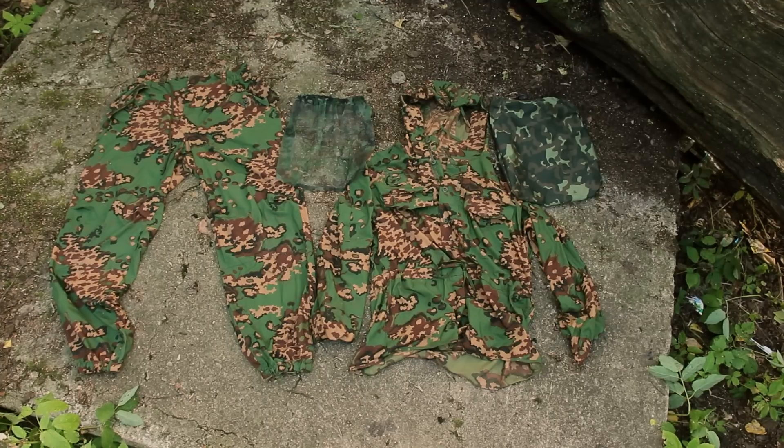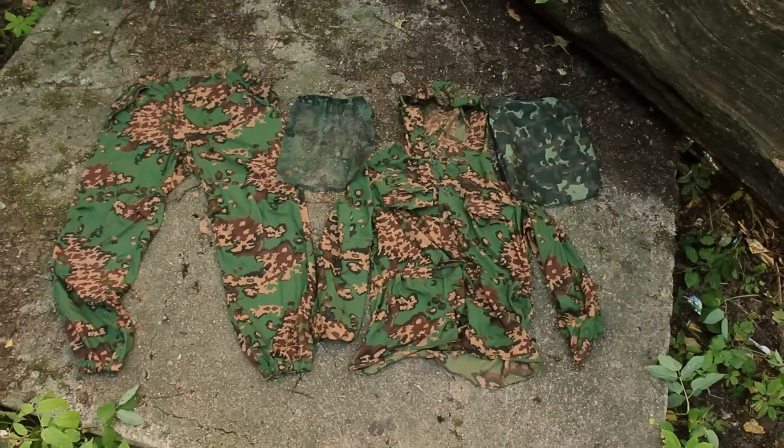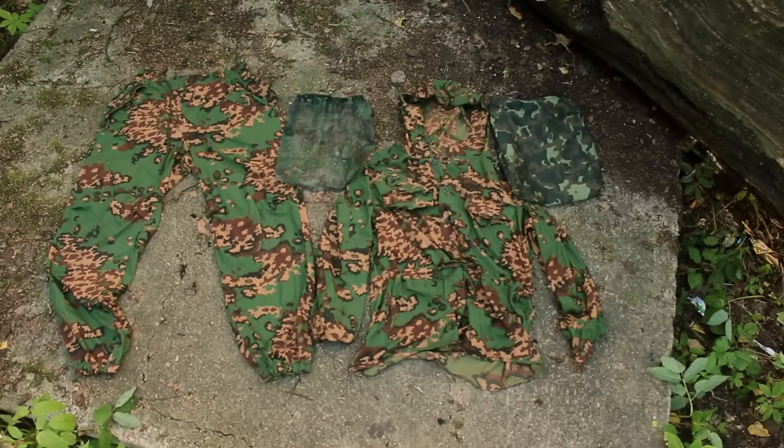The trousers are pretty baggy and have four pockets, some loops for a waist belt, elastication in the waist, and a cord to tighten the trousers. The jacket is anorak type and has just two chest pockets. It's two-sided, same as the trousers, and has some loops for placing adaptive camouflage such as grass or branches.